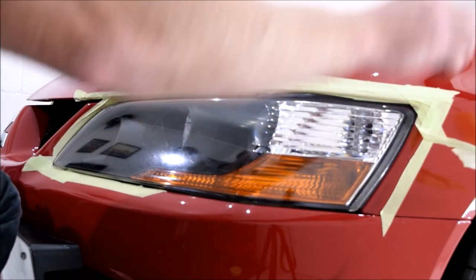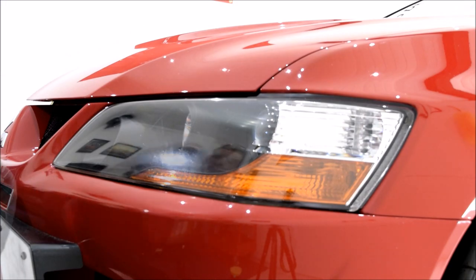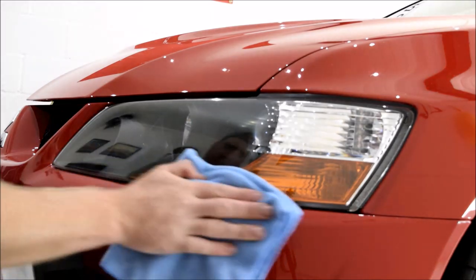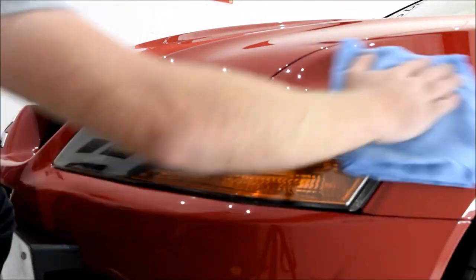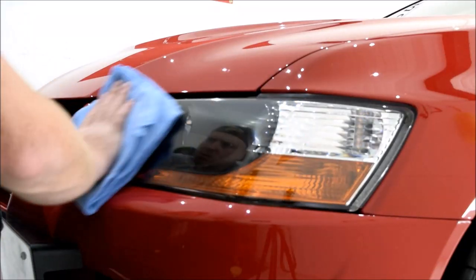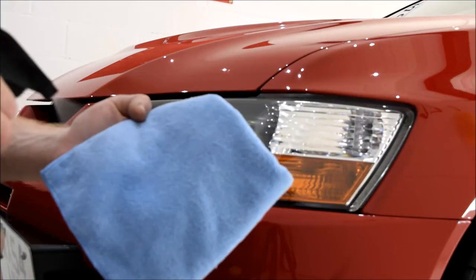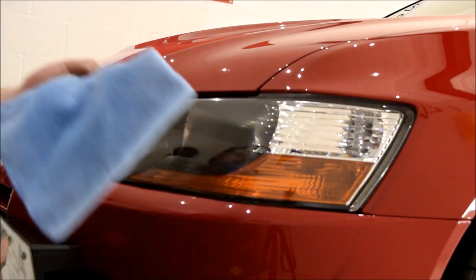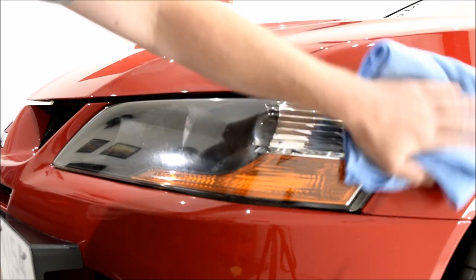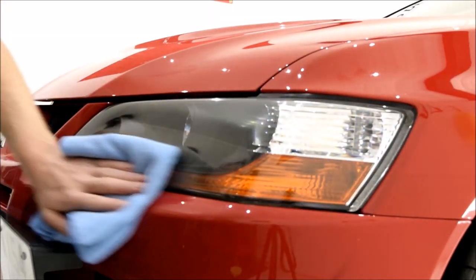If you followed the whole process of the world's most oxidised Evo 8 restoration, then in part three you should have seen the ceramic coating application. The G-Technic ceramic coatings were also applied to the headlights to keep them protected for up to five years. A few of you have asked in the comments about before and afters for the Evo 8, so I'll throw a few in at the end of this video. In a year's time I will hopefully revisit the Evo 8 to see how it's doing and record a video showing you the annual maintenance detail.